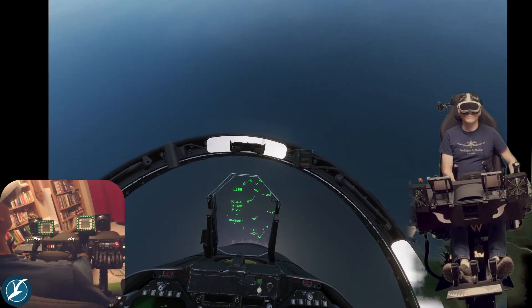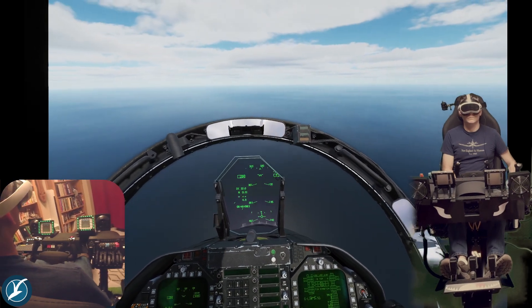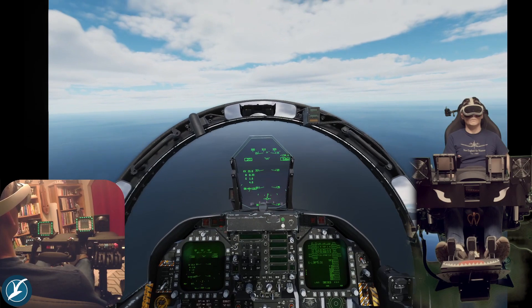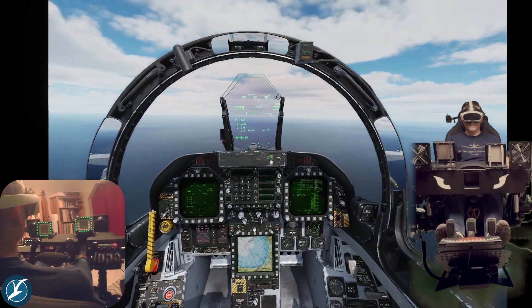For the most part, 80 to 90 percent of the time it's fine, but with aggressive maneuvers it's much more apparent. With motion compensation turned on, you'll see the HUD stays centered in the screen.